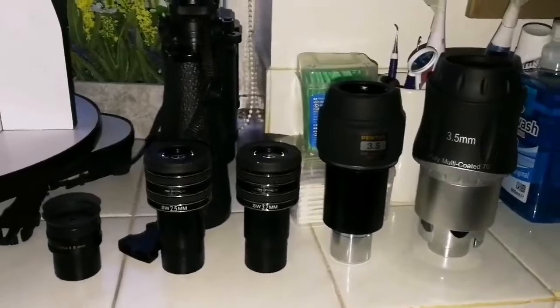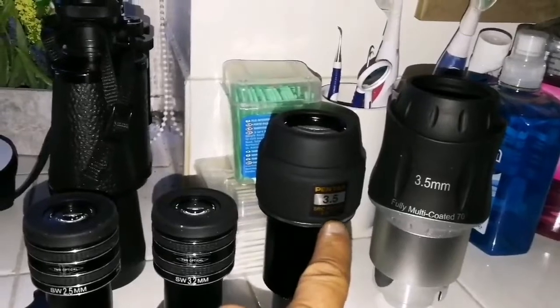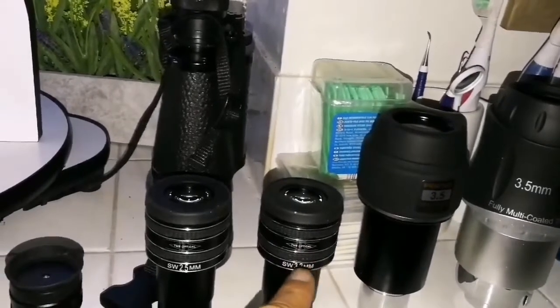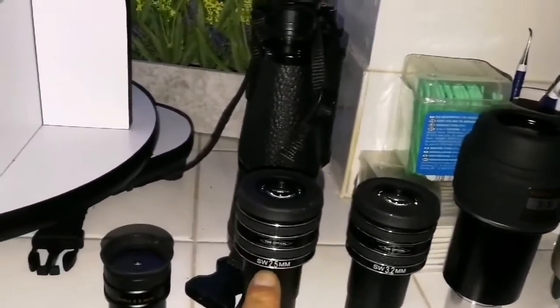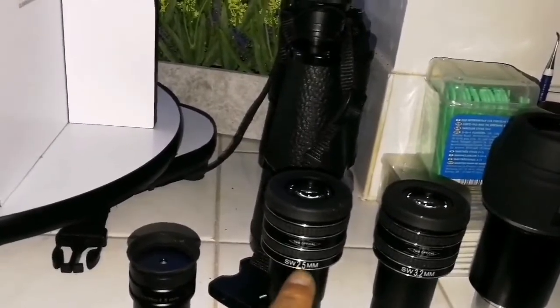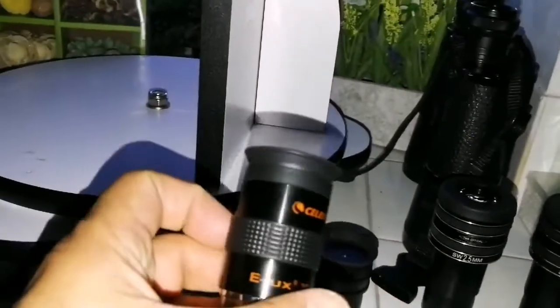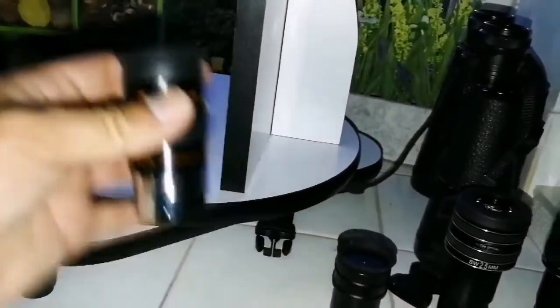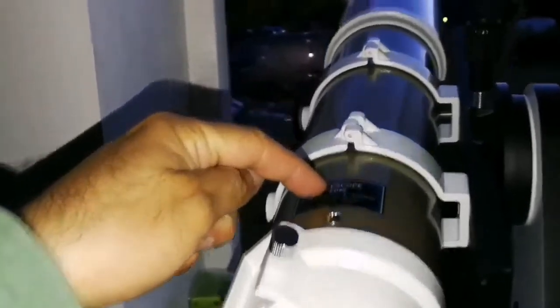I have set up my planetary eyepieces: the Skywatcher SW 3.5mm 70 degrees, Pentax 3.5mm XW 70 degrees, SW 30, TMB Planetary 2 SW 3.2mm at 62 degrees, and also 62 degrees the same planet 30MB, SW 2.5mm — one of the best — Orto 4.8mm as my finder eyepiece this session, Celestron ELUX 25mm Plus, using the Skywatcher ED80 Pro Series, and we're looking at the planet Venus.